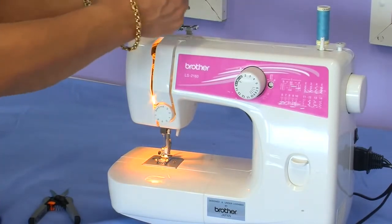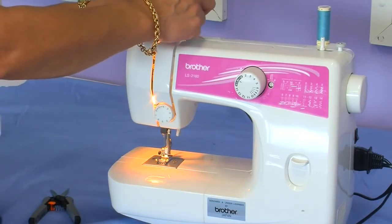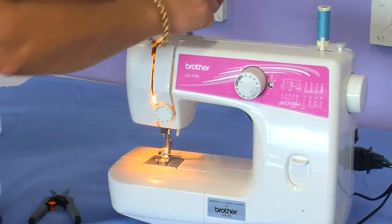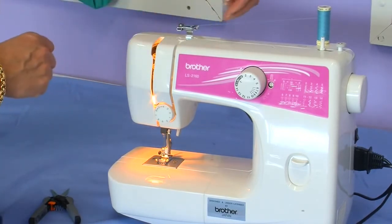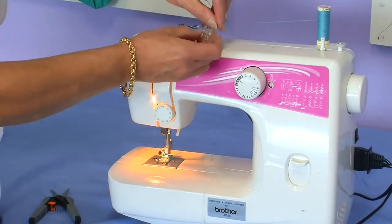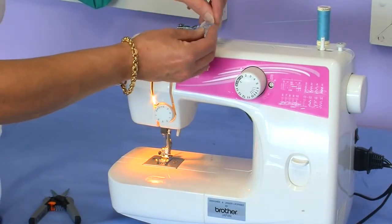We're going to wind the bobbin, so following the dotted lines that are on the machine, place your thread in front of the pre-tension bobbin winder and place the thread through the hole of the bobbin.